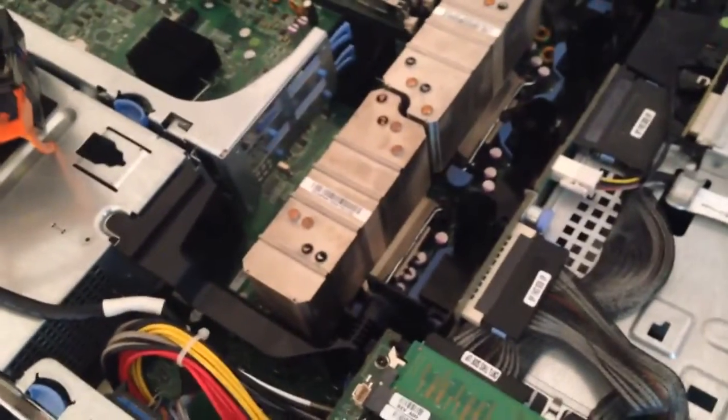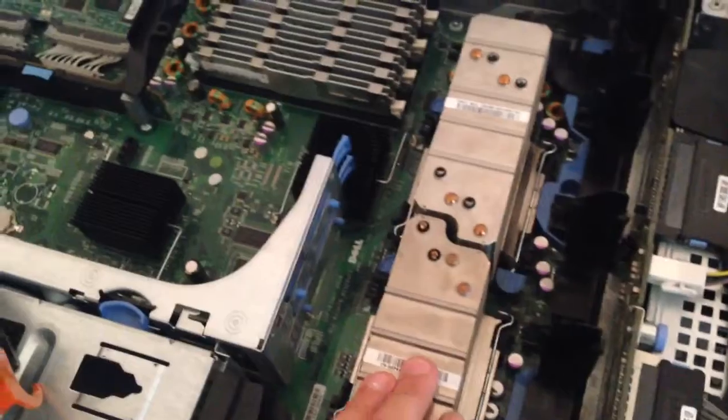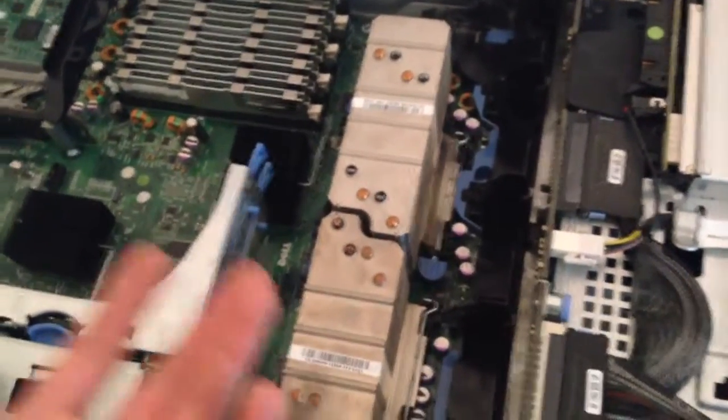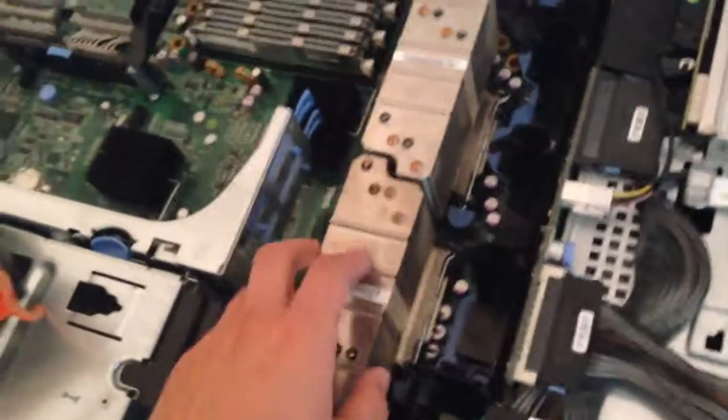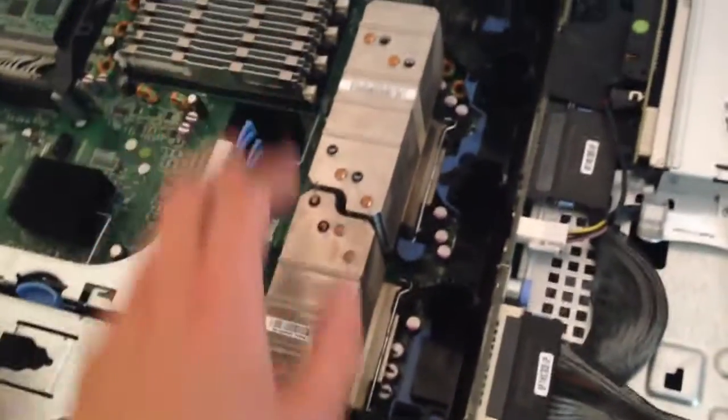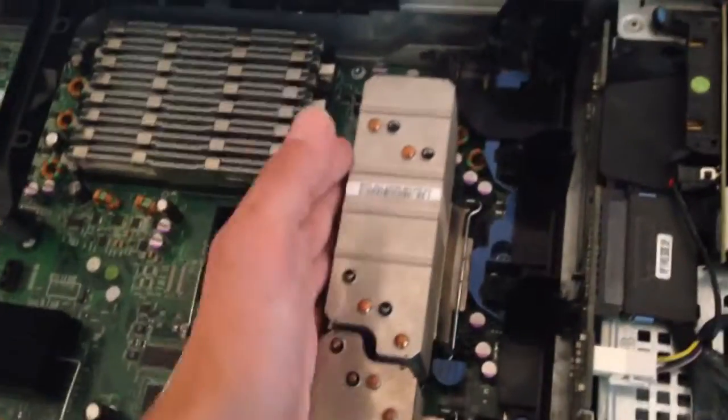So I'm thinking about water cooling it. The issue is, since this chassis is so thin, I can't put a radiator or anything actually inside the chassis — of course that would kind of defeat the purpose anyway. I'm also concerned about water blocks, so my plan is maybe to make custom blocks.